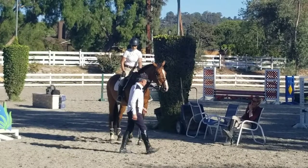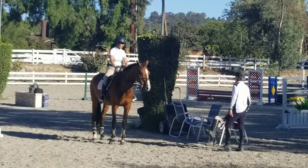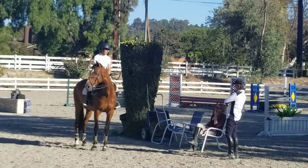Steinkraus goes in one day to the team and he says, 'Bert, will you lunge me?' This is after four Olympic Games. 'Will you lunge me?' Denny Emerson says, 'Why?' He says, 'I want to improve my seat.' Wow.